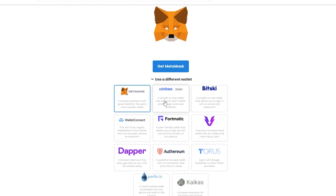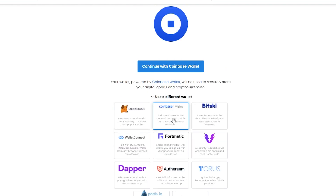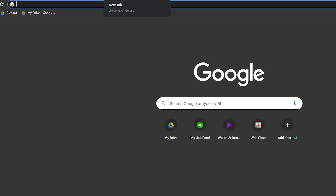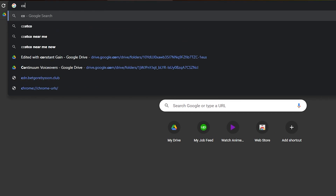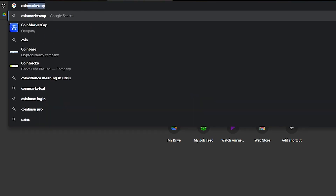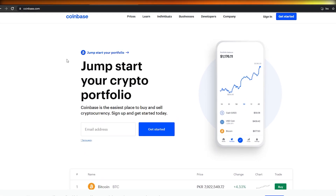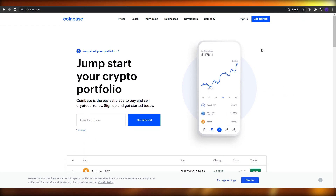I already have a Coinbase wallet and it's pretty simple - just choose Coinbase and click on it. If you don't have one, just go over to coinbase.com, choose Coinbase, and it will take you to their website.